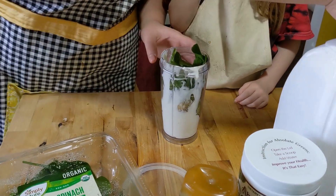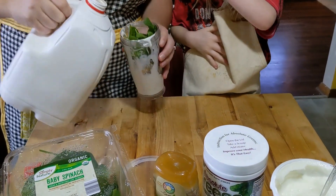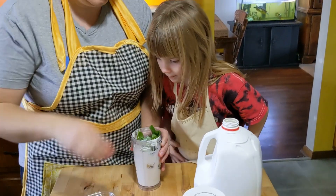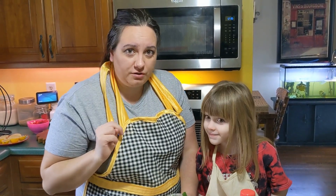Then we're going to add milk in. After we're done making all three of these we're going to have a taste test with the whole family to tell you a little bit more about them and what we thought — which one was our favorite. We'll come back after we blend this up with number two, which is our thin mint cookie.